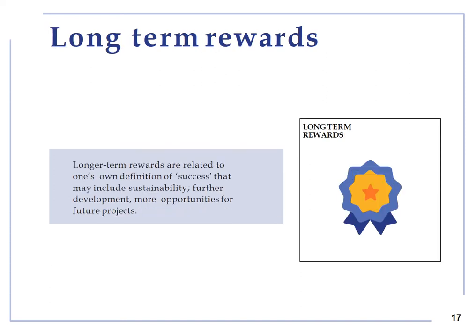Long term rewards: this theme is about more frequent or greater opportunities, larger networks and increased remuneration to invest in future creative works or to increase the reach or impact of the work.